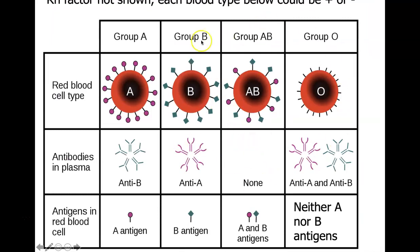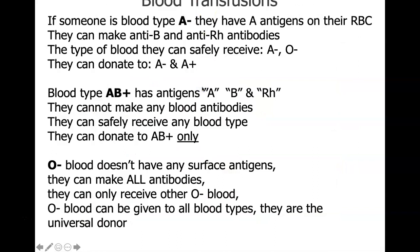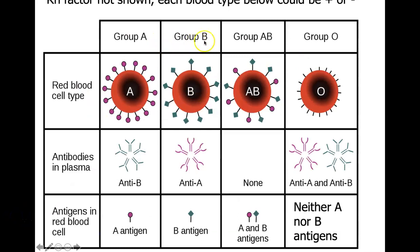Remember that each blood type — A, B, AB, or O — can also be positive or negative for the RH factor, though the RH factor is not shown in the standard ABO grouping chart.